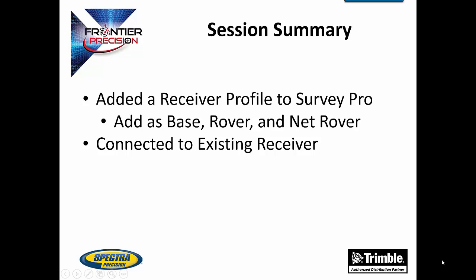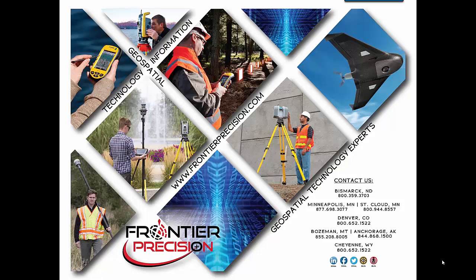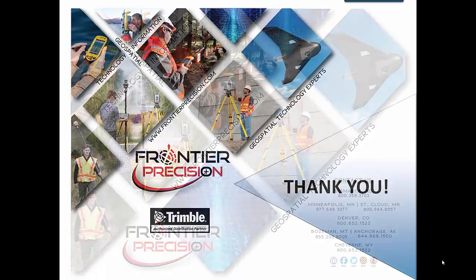In conclusion, we have gone over how to add a receiver profile to SurveyPro and set those profiles up as a base, rover, and network rover. We have also shown how to connect back to that receiver and edit the settings of that receiver profile. That concludes our Tech Talk on receiver profiles. We hope you found this beneficial and join us next time. Feel free to browse our collection of other helpful videos as well. Thank you.